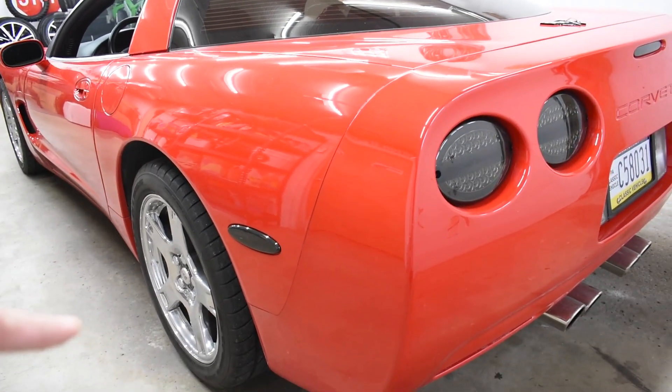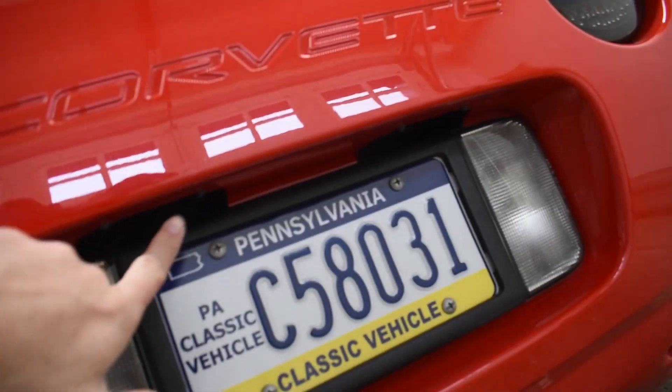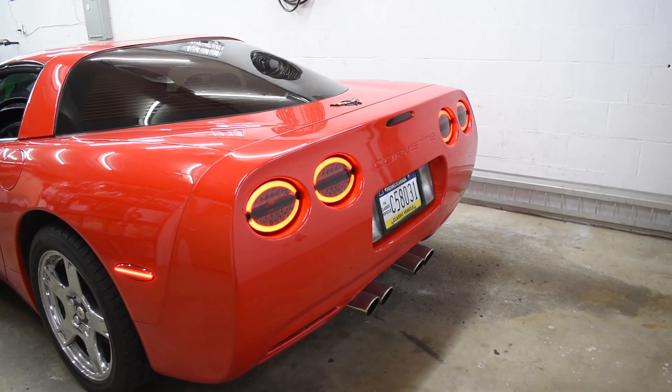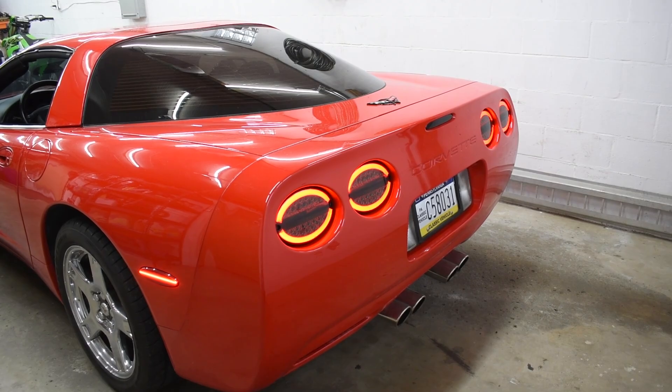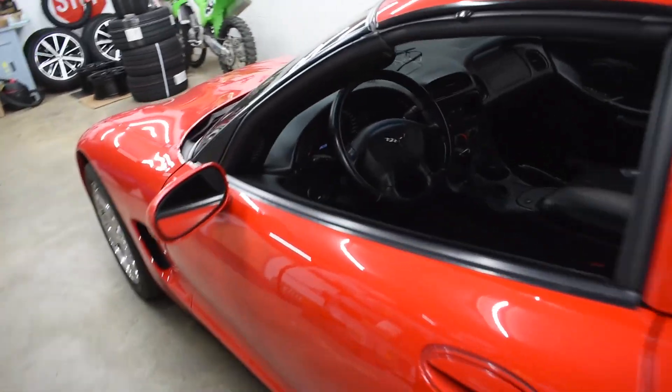What is up guys, welcome back to the channel. Thank you for tuning in. Today we are going to continue with the lighting upgrades for the C5 Corvette, bringing this car up to 2023 standards. Last week we did every single light on the rear of the C5 — including the side marker lights, all four tail lights, the fifth brake light, license plate lights, and the reverse lights. Personal opinion, looks good. I posted this on Facebook and got hated on by probably every guy over the age of 45 saying the stock lights look better — I personally disagree, I think this looks freaking awesome.